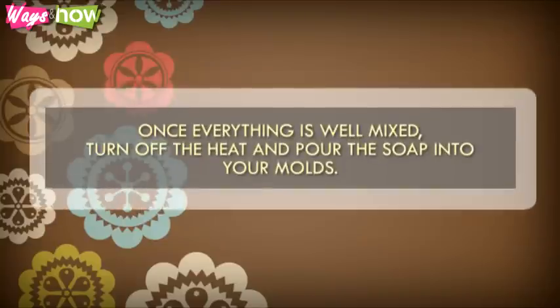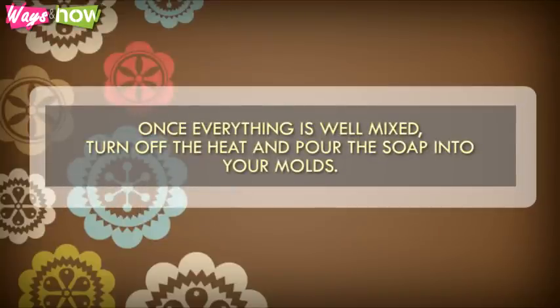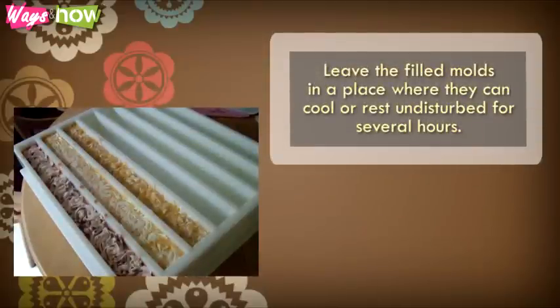Step 6. Once everything is mixed well, turn off the heat and pour the soap into your molds. Leave the filled molds in a place where they can cool or rest undisturbed for several hours.